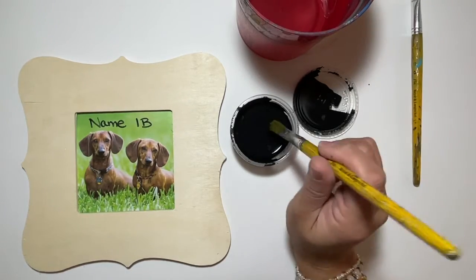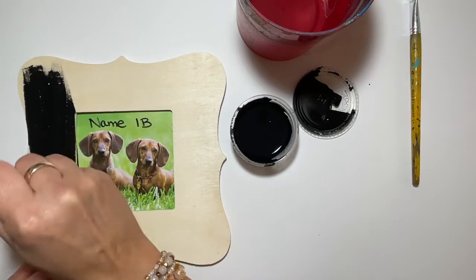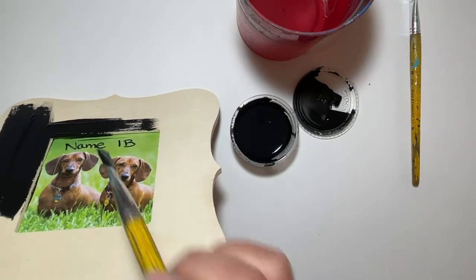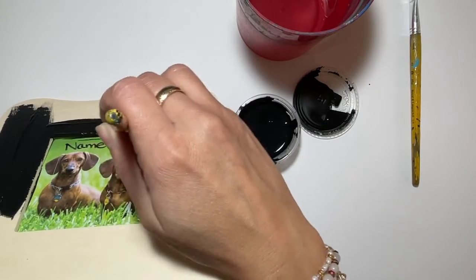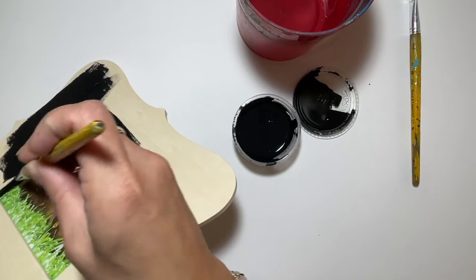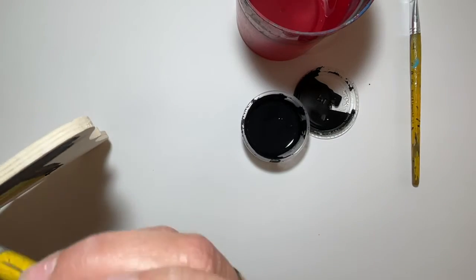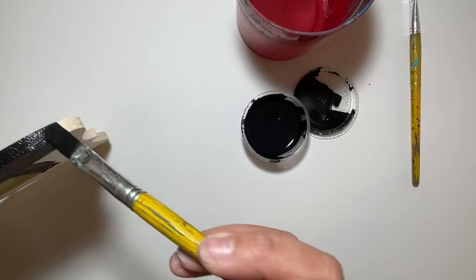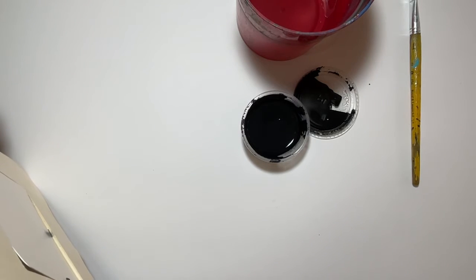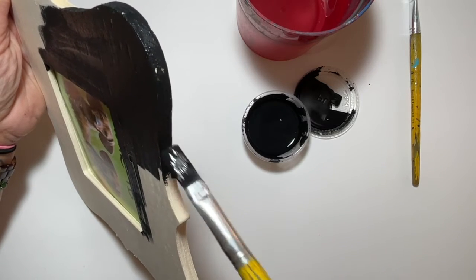I'm going to take my brush and paint the wood back and forth, making sure I'm also painting the inside edge of the frame. Do you see how there's an edge that needs paint too? Don't worry about getting it on the back side where we put our name — as long as we can still read your name, you'll be okay. Make sure you are getting the edges really well — all those little nooks and crannies.